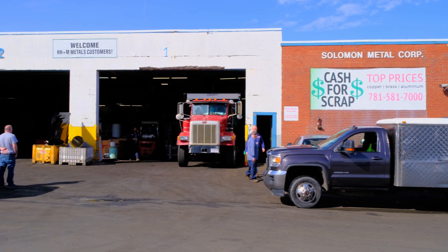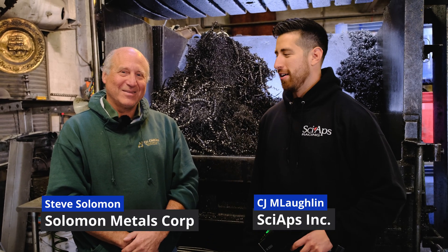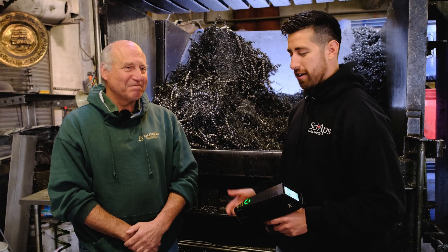Hey guys, what's happening? We're here in Lynn, Massachusetts at Solomon Metals, one of our great customers, with Steve. Steve, you've had the x550 for like a year now — coming up on a year. What are your thoughts on it so far?